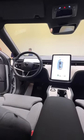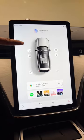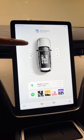Inside, the EX90 is all about luxury and simplicity. You have this massive touchscreen display that houses a Google-based infotainment system. You also have wireless Apple CarPlay and Android Auto.